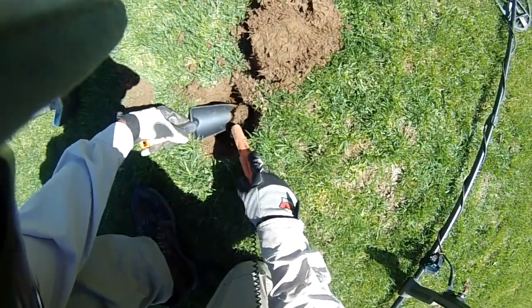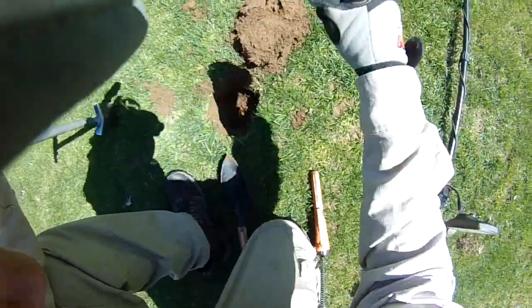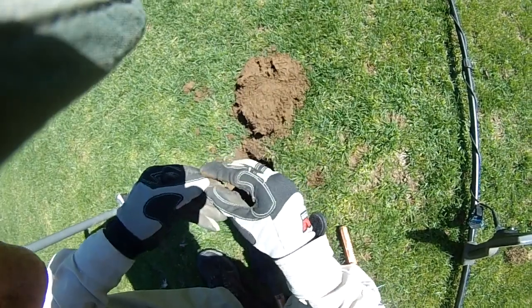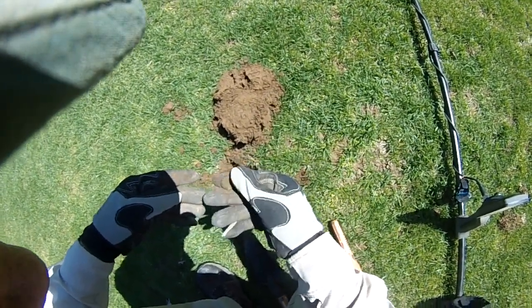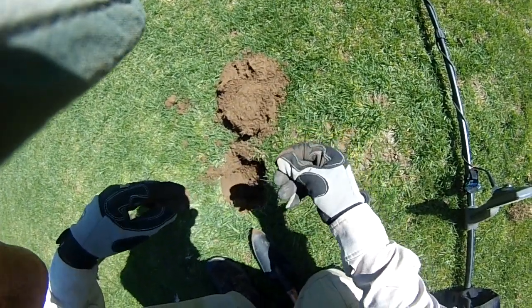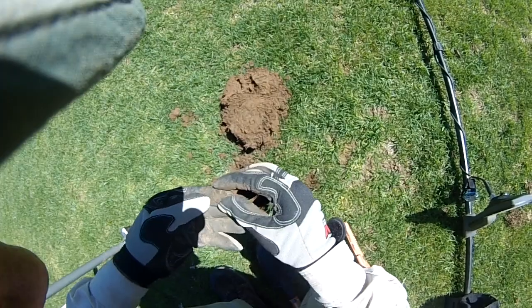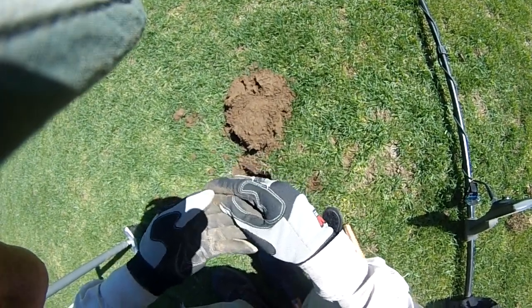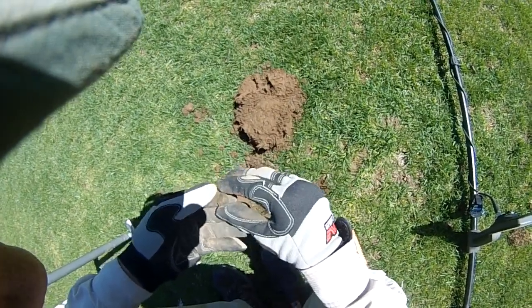There it is. At least be a wheatie. Yeah, it's a wheat — all right! Got a wheatie so far. Try to get a date off that later.